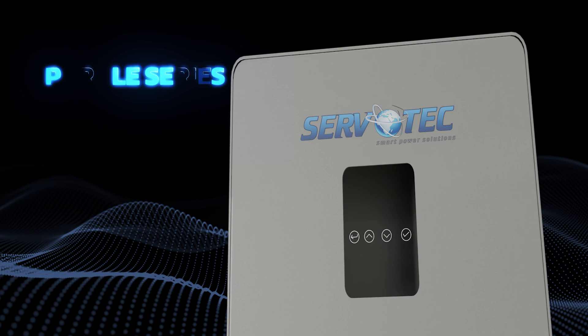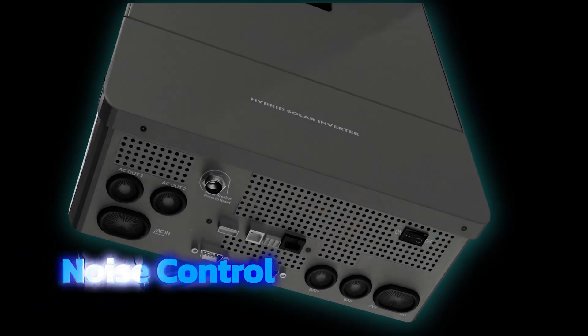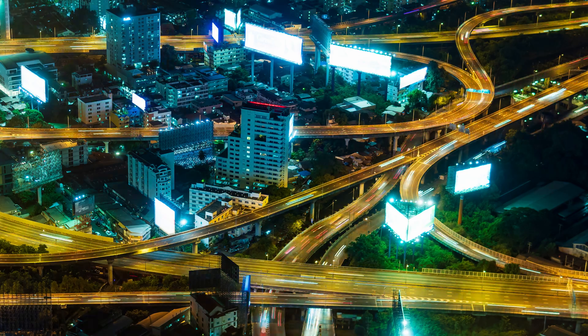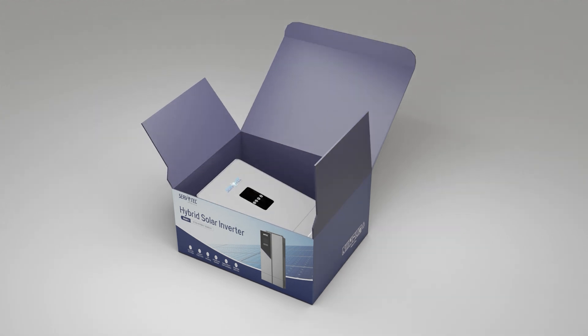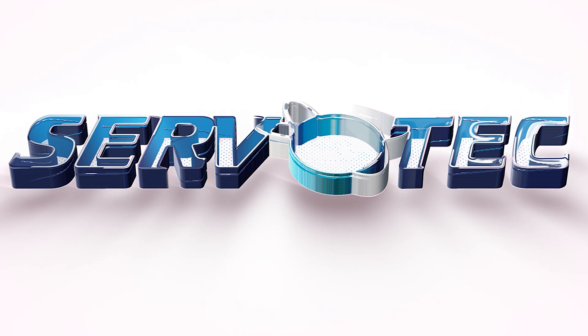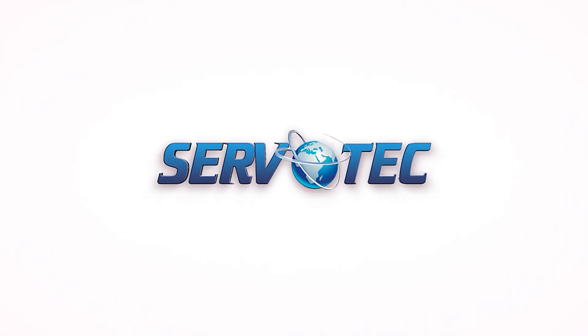Safety is paramount, and the Sparkle Series incorporates a noise control algorithm, ensuring quiet operation even during peak performance. In a world where energy needs are ever-increasing, the Sparkle Series hybrid solar inverter stands out as a beacon of innovation and sustainability. Discover the power of solar, simplified with the Servotech Sparkle Series.